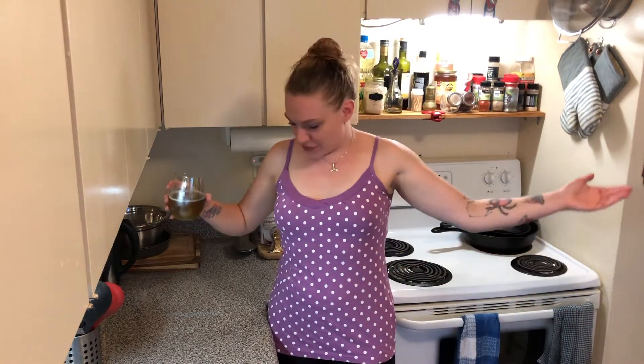Hey there everybody! This feels weird — I don't have anything to hold on to and slam onto the counter, and I'm definitely not going to slam my drink down. So I was challenged to kind of push my skill set a little bit. Today we're going to try doing a mirror glazed cake, which basically means a cake that has a really super shiny glaze on top of it.